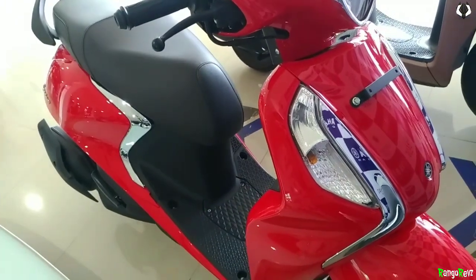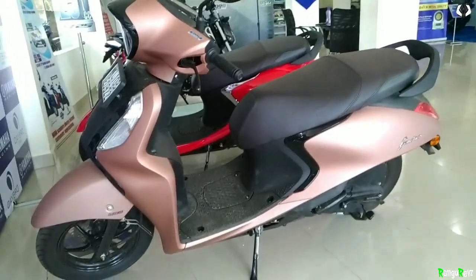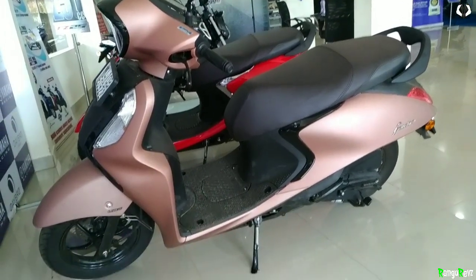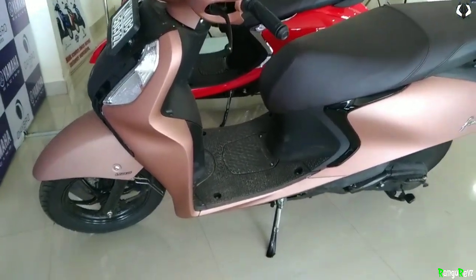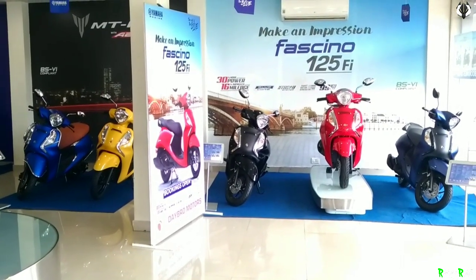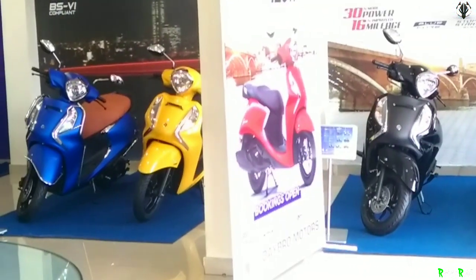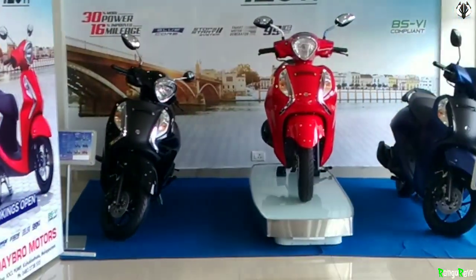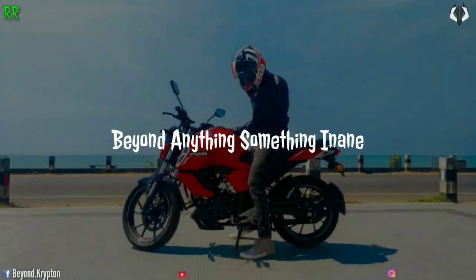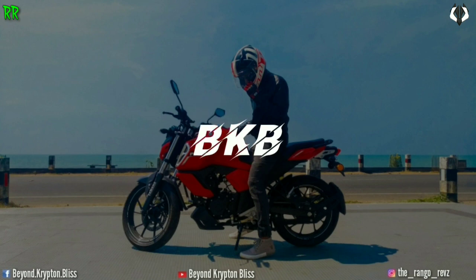Both scooters are available in many color options — there are multiple color choices available, including lighter shades. Color-wise and design-wise, there is good variety. If you enjoyed this video, please like and share it. It's me, Rango, signing out. See you soon!